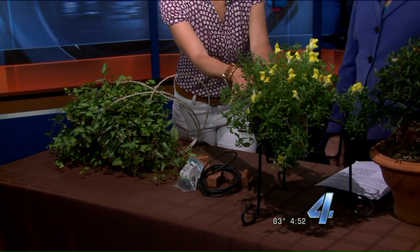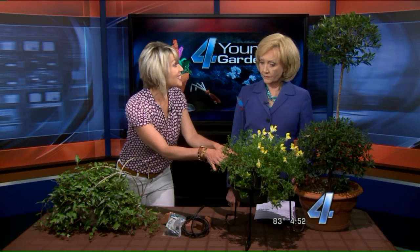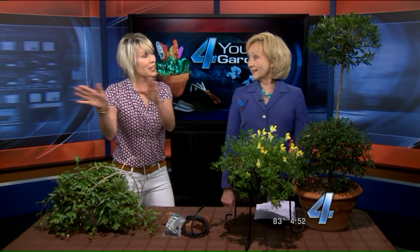If right now, at this point in time where the sun is, this plant might be very happy — but later in July it might be way too hot for that exposure. Because it's in a pot and not in the ground, you just pick it up and move it to another location where you can enjoy it.